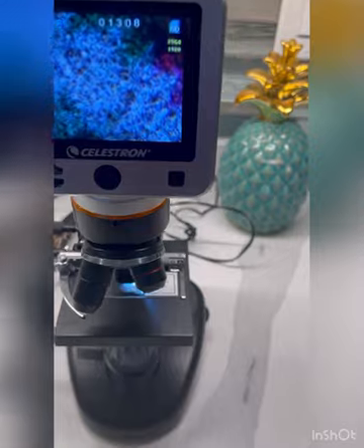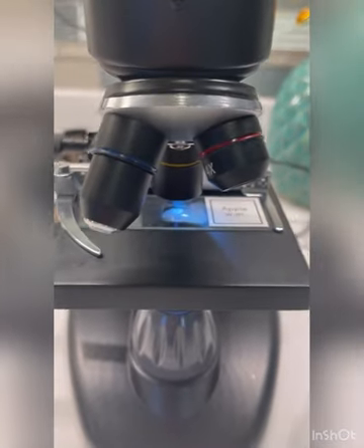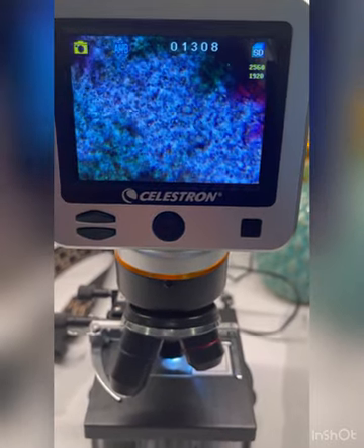So we have extracted the semen with this pipette from the collection bag and placed just a small amount on this glass slide of the Celestron microscope. And as you can see, we have swimmers.